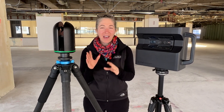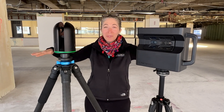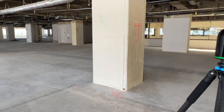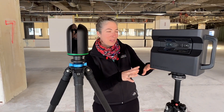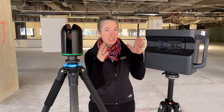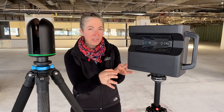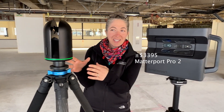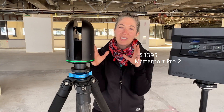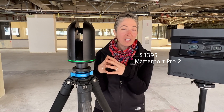Hi everybody, it's Emily from Hopscotch Interactive and today I am out in the field scanning a huge warehouse space. This space is over 65,000 square feet and we are trying to understand the differences between scanning it with the Matterport Pro 2 camera, which is now about $2,795 — so just around $3,000 to get started — versus scanning with the Leica BLK, which is starting at over $19,000, specifically $19,077.